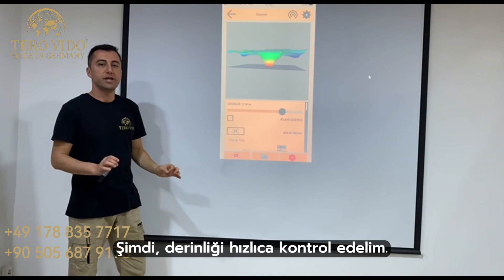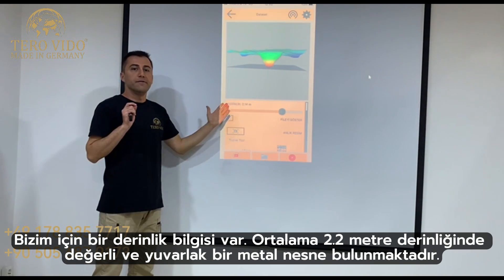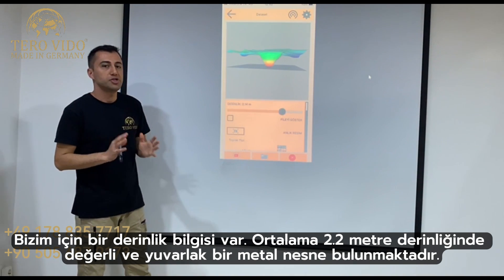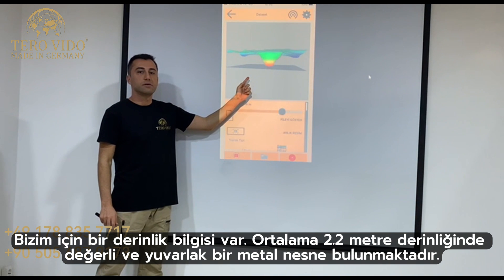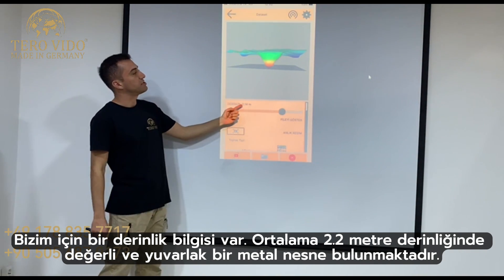Now let's quickly check the depth. There is red information for us: there is a valuable and round-shaped metal object at an average depth of 2.2 meters.